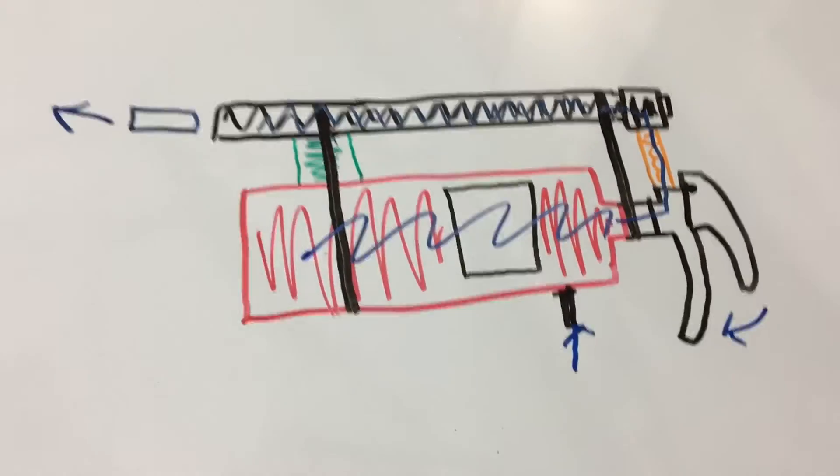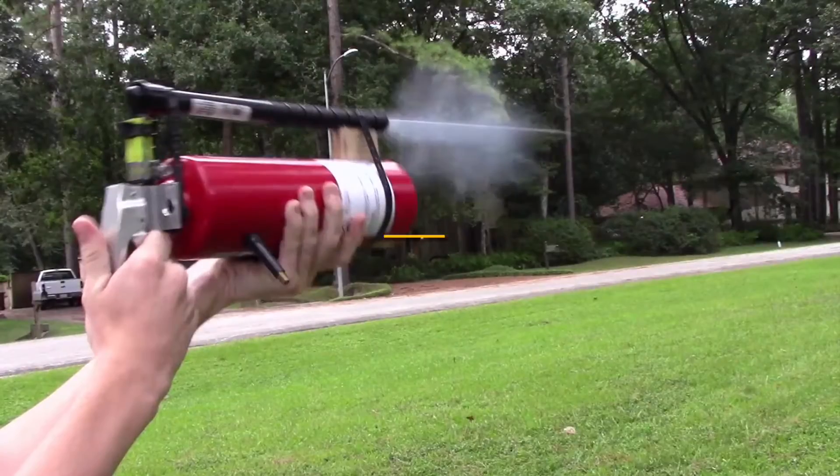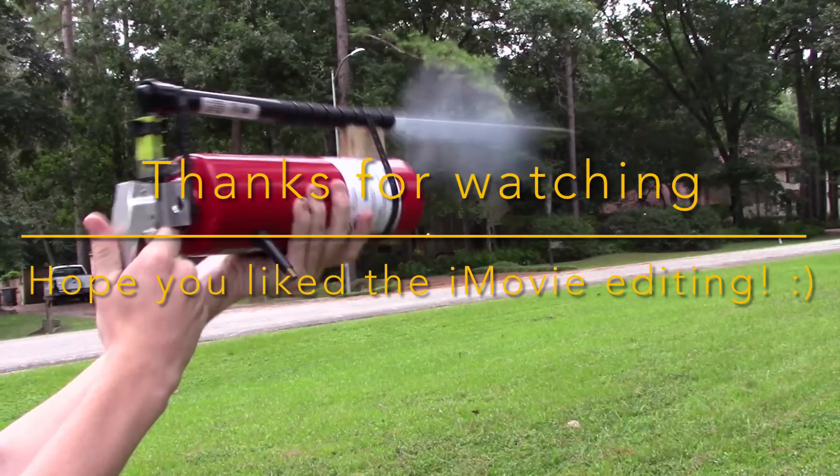And that is pretty much how this thing works. Thank you for watching — I hope you enjoyed this video. I know that this cannon is not something you should make at home, but it's pretty easy to make and pretty cool. If you want to see more little science projects that you may or may not be able to repeat at home, please let me know, because I really enjoyed showing you guys this creation and I have a lot of things like this. Thanks everyone, hope you enjoy.